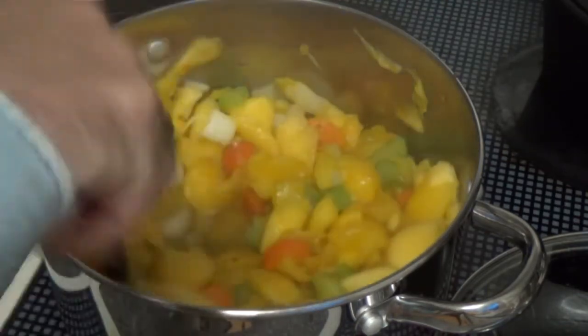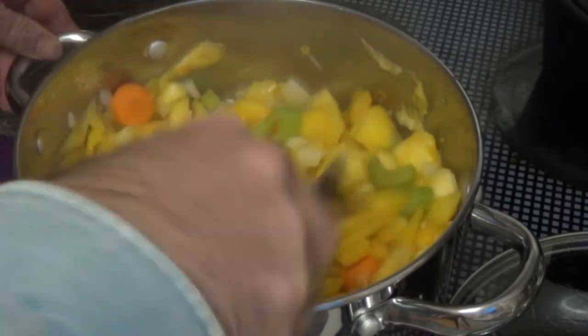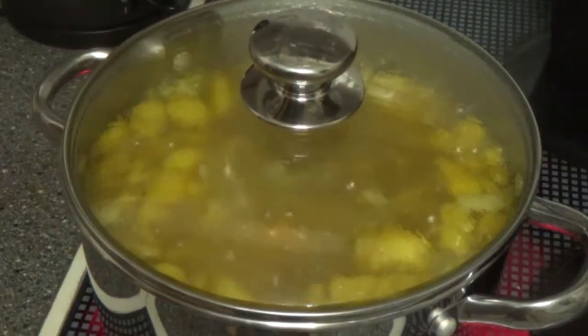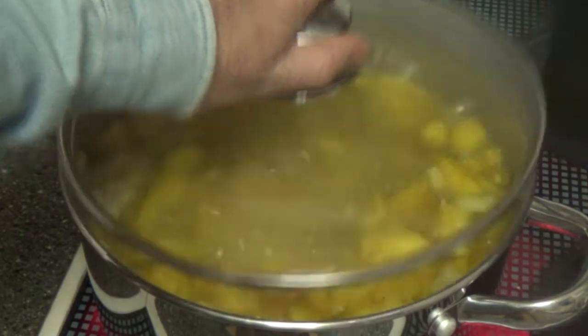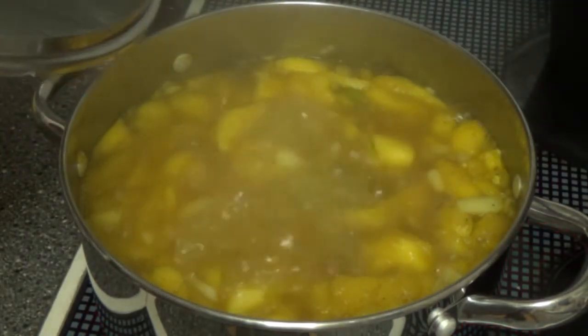Then the vegetable stock that we made earlier needs to be added — you'll need one and a half litres. Once it's boiling, turn the heat down and let it simmer for half an hour.